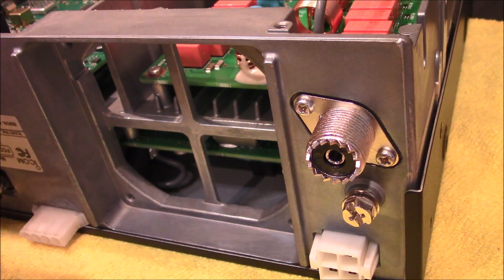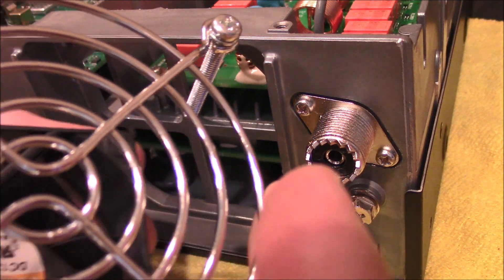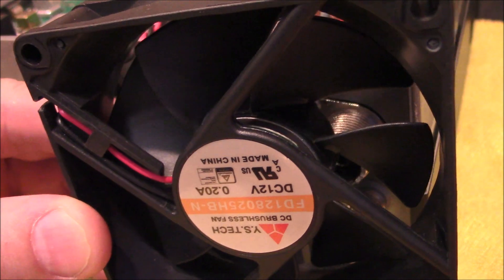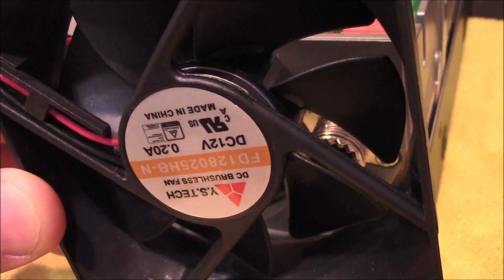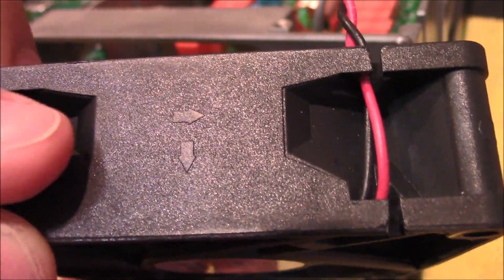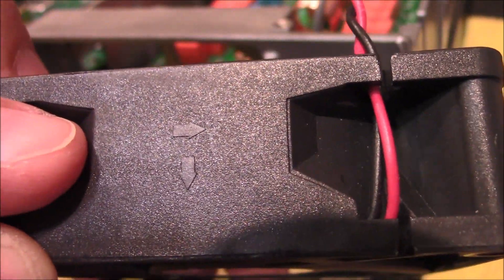Carefully remove the fan and separate the screen from the fan itself. And before I forget, this was the orientation of which the fan came out of the radio. It may look upside down — that's because the radio is upside down. But one special thing to note is as I turn the fan this direction, you should be able to see right there the arrows. So that indicates the direction and the air flow.